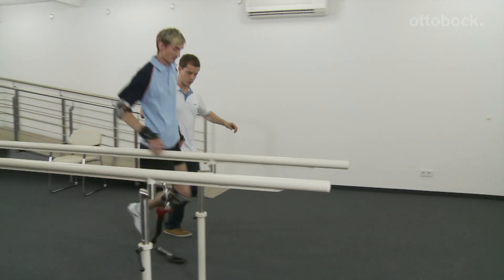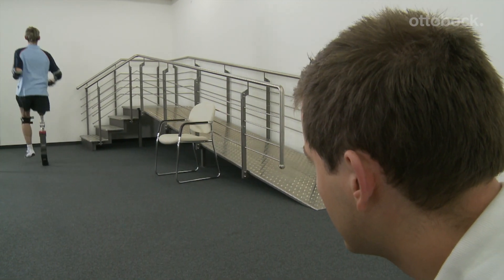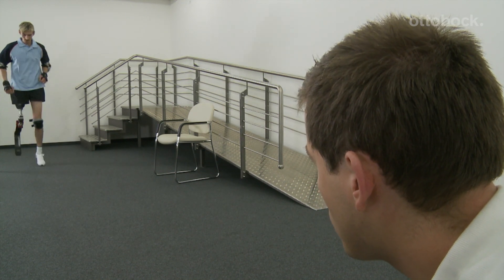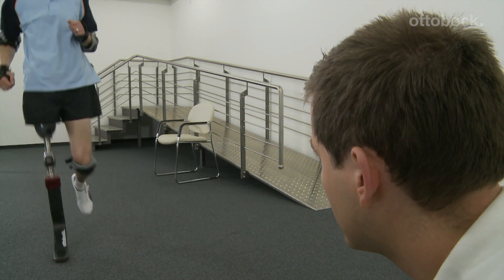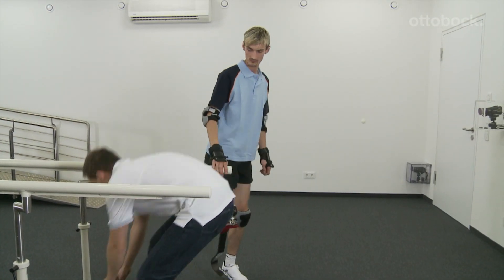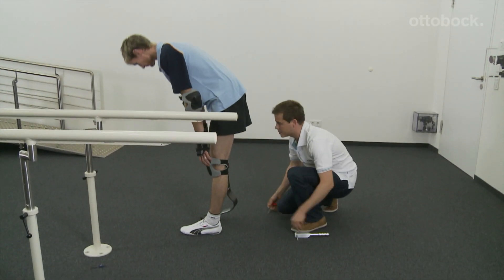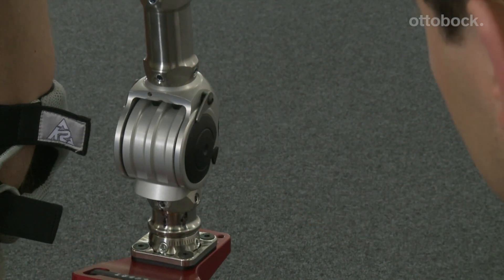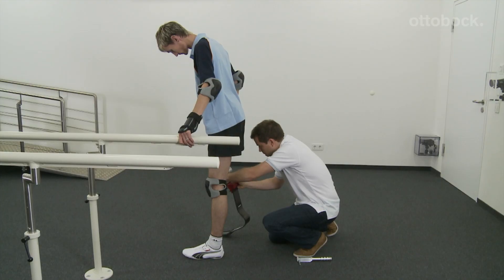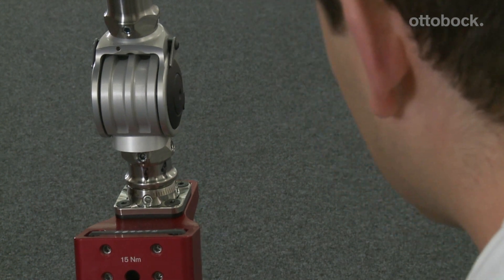If the user can run independently, it is time to check and optimize the dynamic alignment of the prosthesis. The motion with the prosthesis should be even and the entire surface of the foot should have contact with the floor. Under load, the foot must stand at a 90 degree angle. The swing phase should have a consistent rhythm. It is necessary to get feedback from the user for the optimal adjustment of the damping resistance values. Proceed with caution, since even minimal adjustments can have significant effects.